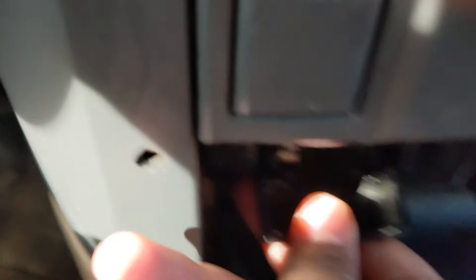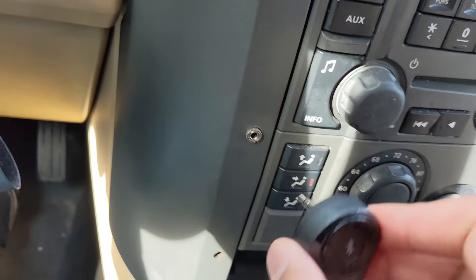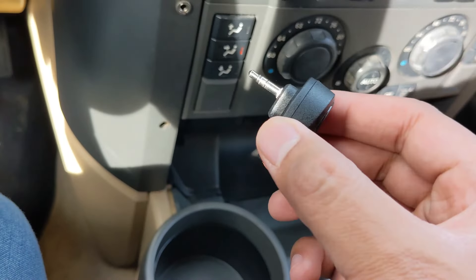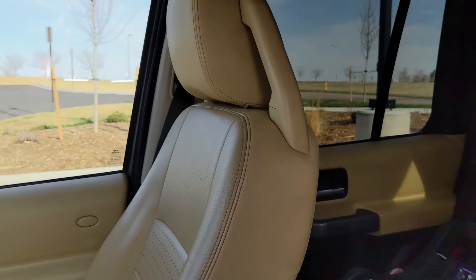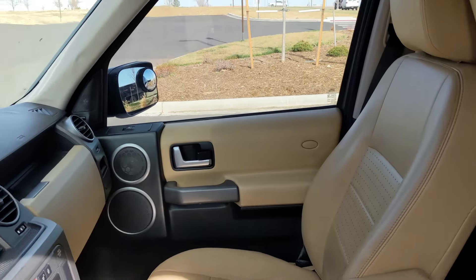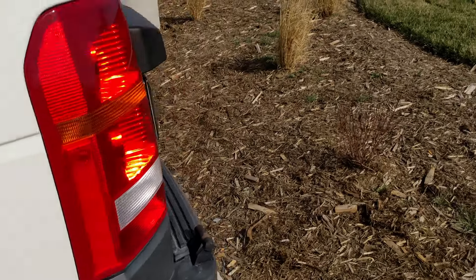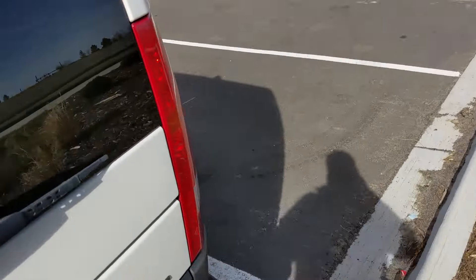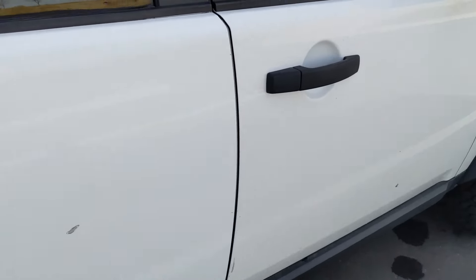There's a cigarette lighter here and another one down here that we use to charge the Bluetooth unit, which the previous owner installed. You just charge it up — it's at 100% right now — and it goes right into the aux input. The DVD player is still going but I'm not sure how to get to the sound on that part yet.